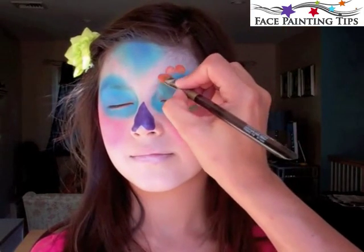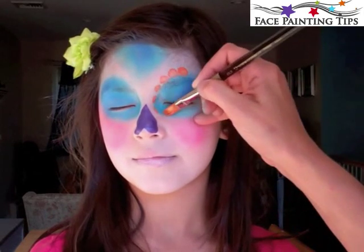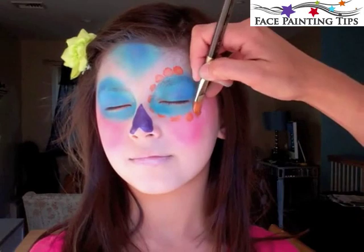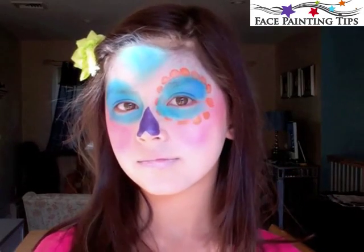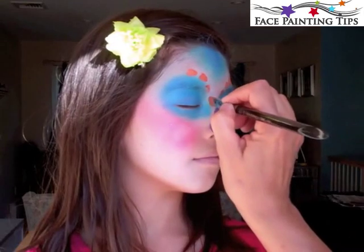Now I have a number eight filbert brush with metallic orange. The rounded shape of the brush makes these nice flower petals naturally just by tapping it. A well-loaded brush goes all the way around the eye, and the other side as well.